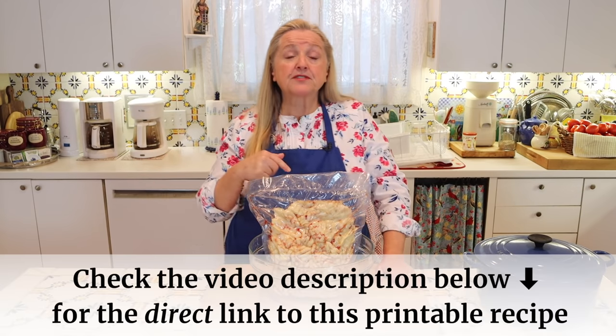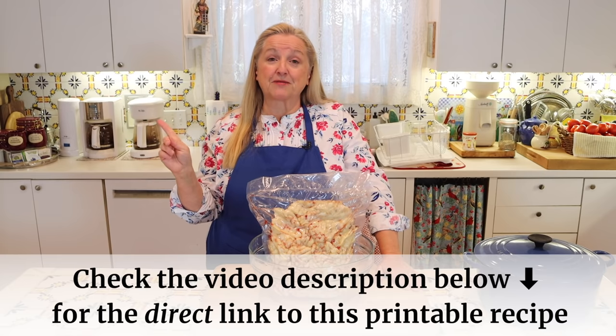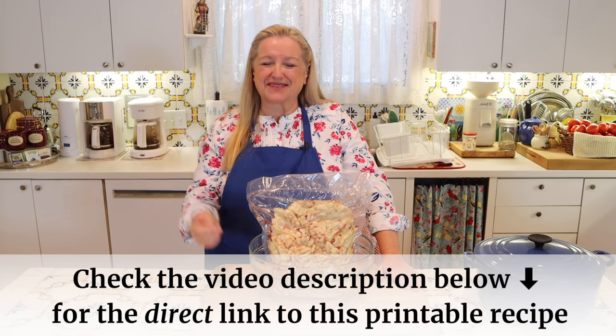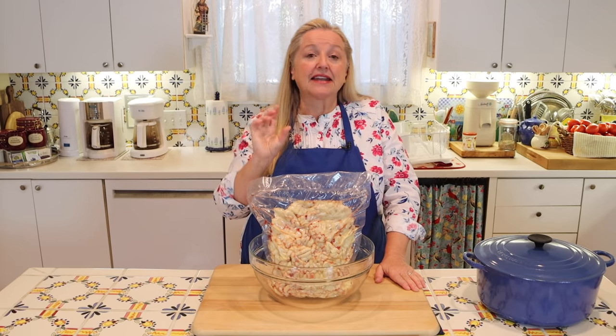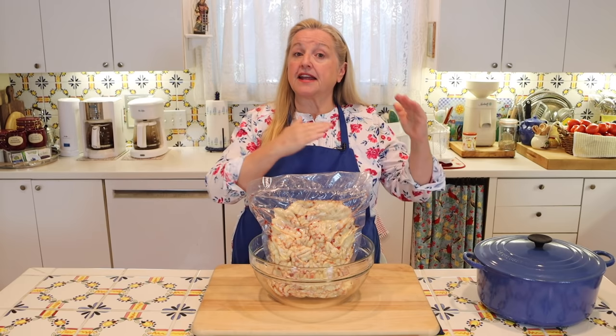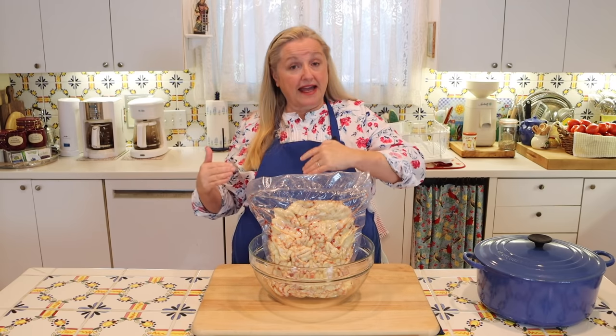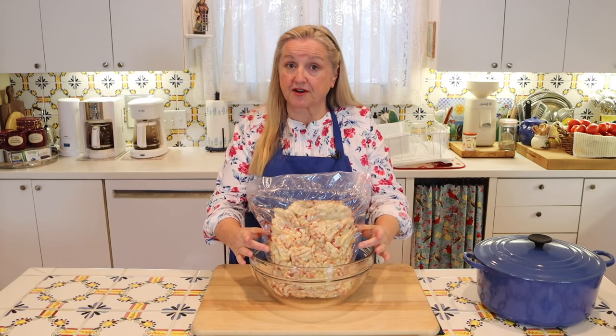If you open the description under this video, there'll be a link to the recipe that'll take you over to my website, marysnest.com. In that recipe I will explain how to render the fat if you're using fat removed from muscle meat, or how to render fat if you're starting with suet.